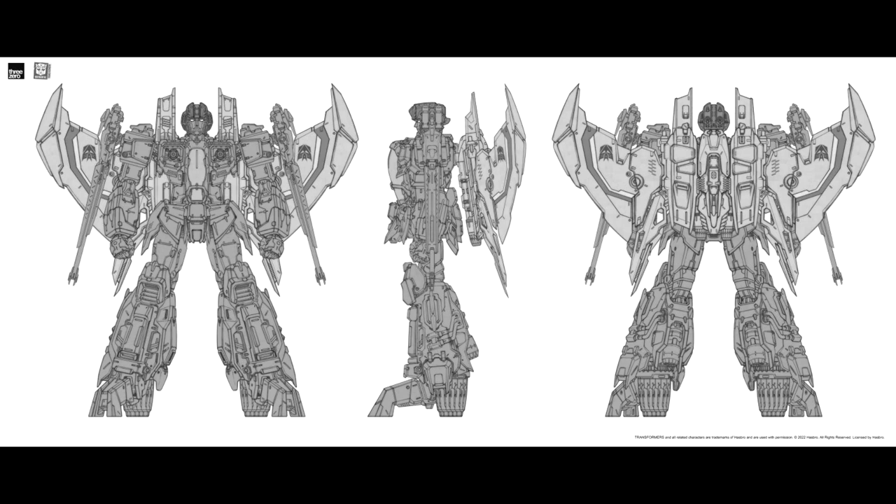Some exciting news — 3-Zero MDLX Starscream official announcement and sketches! After the launch of Bumblebee, Optimus Prime, Megatron, Nemesis Prime, Cliffjumper, and Robins Prime, 3-Zero is happy to announce Starscream is coming. It's their smaller scale, lower-price deluxe offering featuring high-end paint and tons of articulation with updated, slightly stylized G1 designs. I cannot wait for this. I wish we get a bigger version down the line, but I'll take anything for Starscream — and you're definitely going to get Skywarp and Thundercracker as easy recolors. So excited.